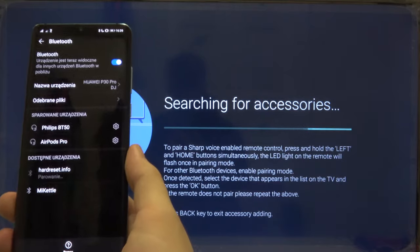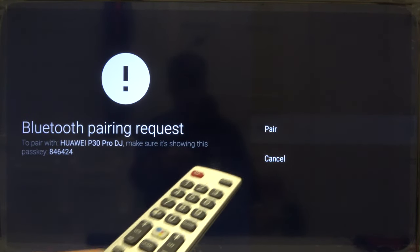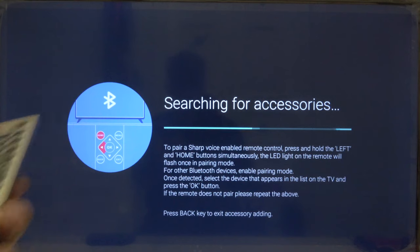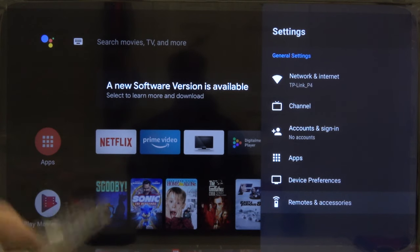Simply click on the name of your TV. As you can see, we have to accept the pairing on the TV and also on the smartphone. Let's start from the smartphone and then move to the TV using the remote control.